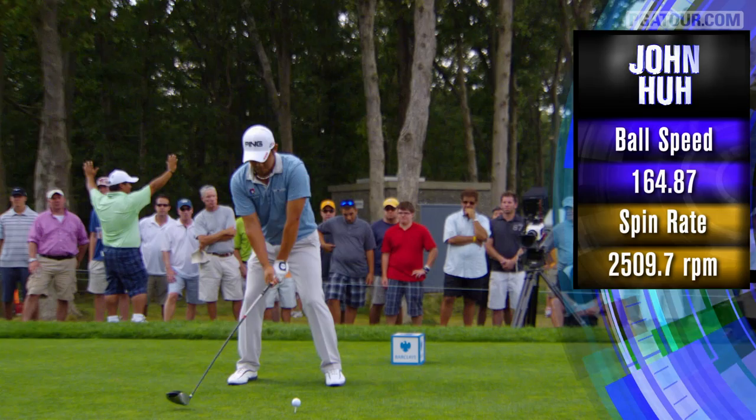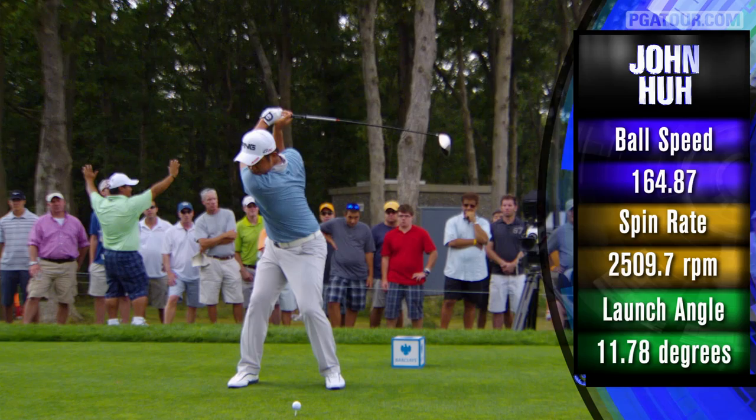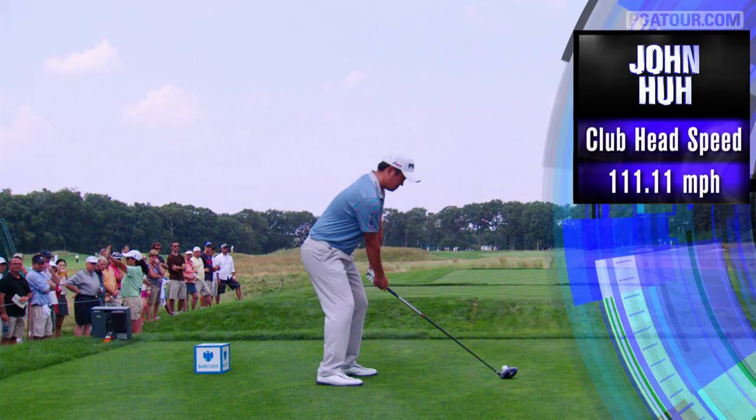John Ha is one of the more accurate players on the PGA Tour, and I think the big reason why is because he has such great rhythm in his golf swing. He just quietly gets to the top of the swing, and as we take a look at it, the clubface and left wrist are all in sync. He makes a nice move down with the left-hand side — everything is very calm. There is not a violent move in this golf swing from John Ha.